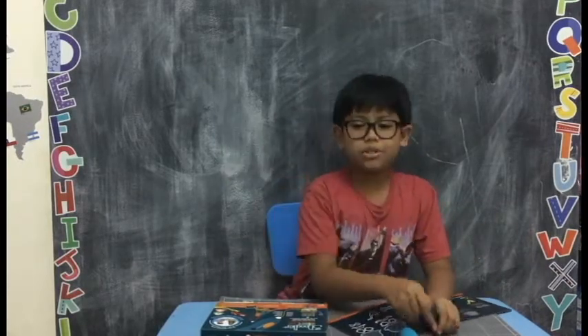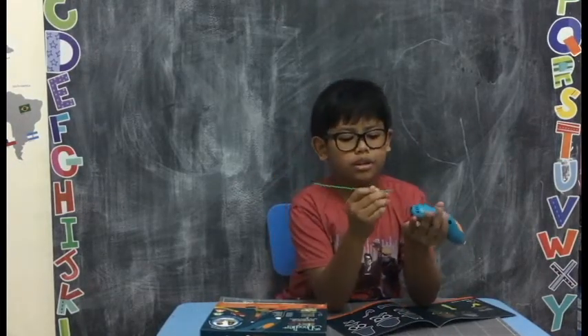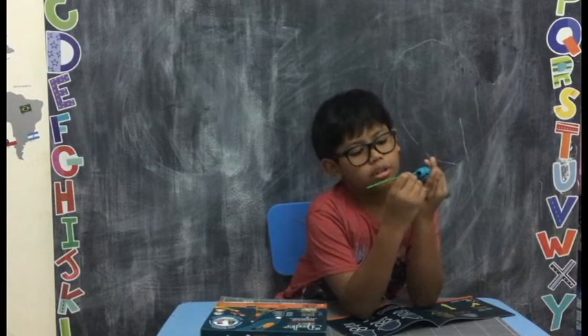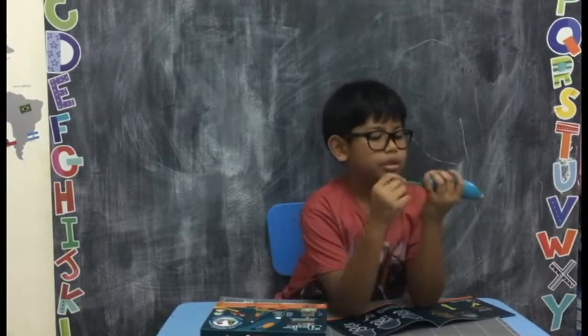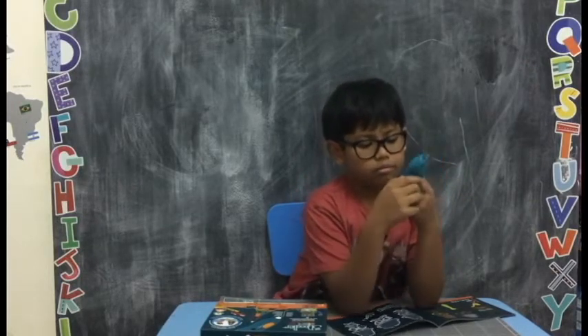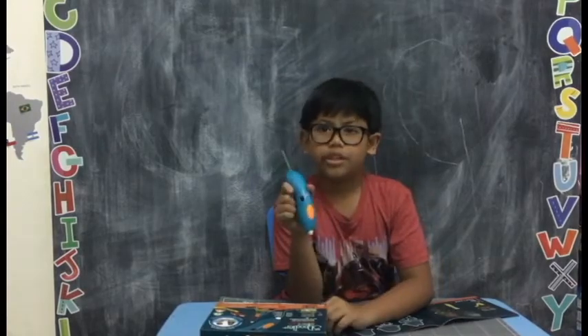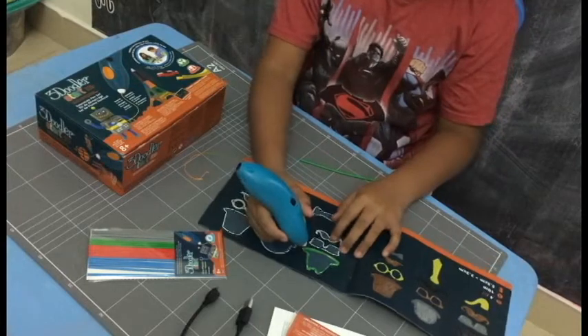I'm going to be choosing green for my project. I'm going to insert this green plastic stick into the 3Doodler Pen and turn it on. If you see the red button, it means it's heating up. You can actually work on the Quick Start Guide while it heats up.